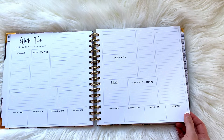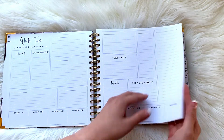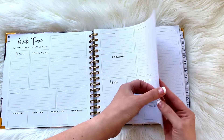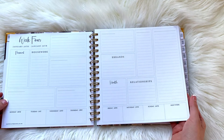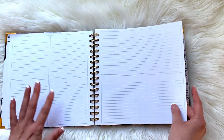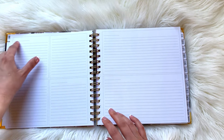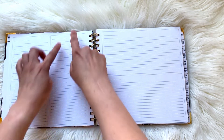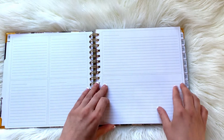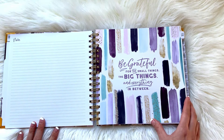Week two is a rinse and repeat of the same thing, so really the only dated part is the bottom section, and the top is just a lot of blank lines with boxes. After several weeks of the same format, you actually get some pages for notes. These are a little different — usually notes are just lines or dots, but she has a quadrant setup: four boxes here and two boxes here. She seems to really like boxes for data. And then you finally get a traditional notes page as well.